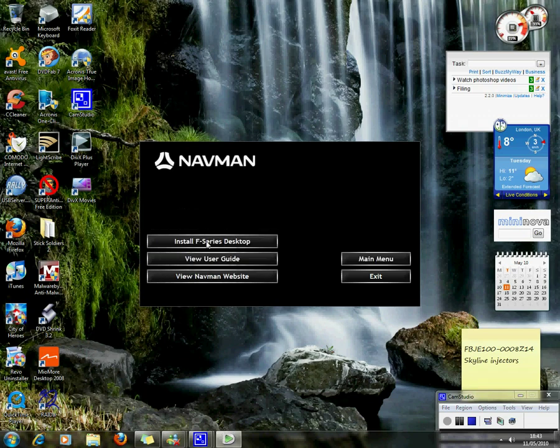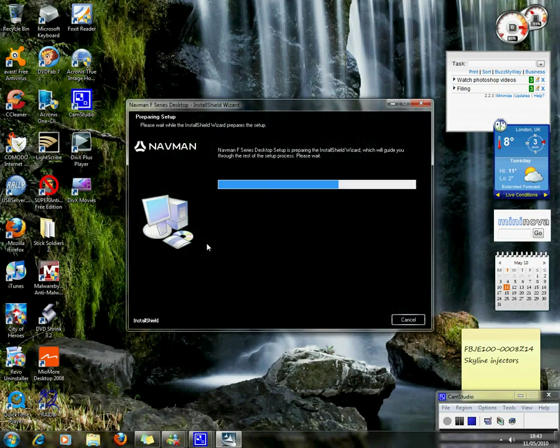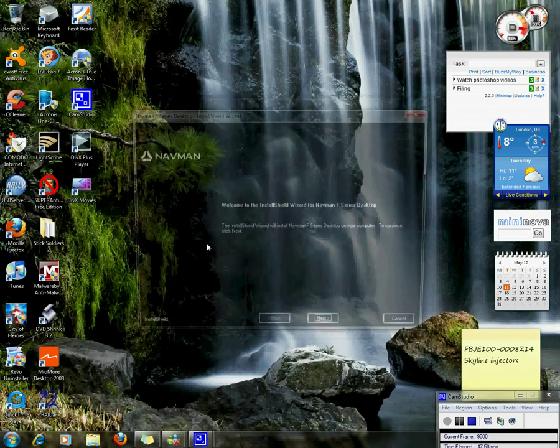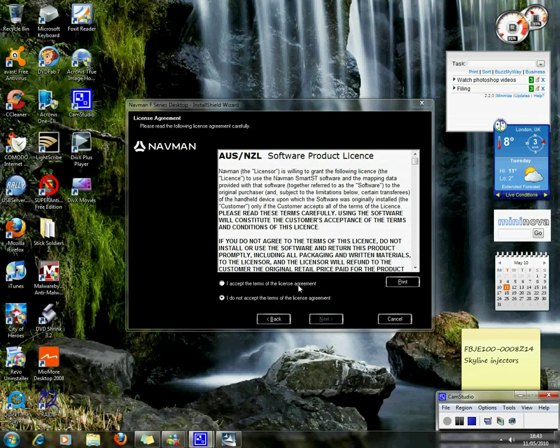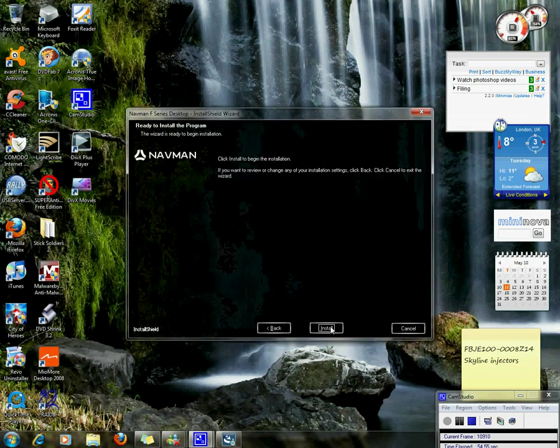Select UK English and install the F-Series desktop. Click next, agree to the licence, click next. Next.